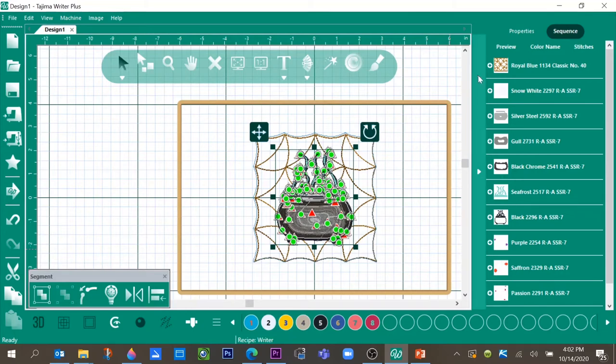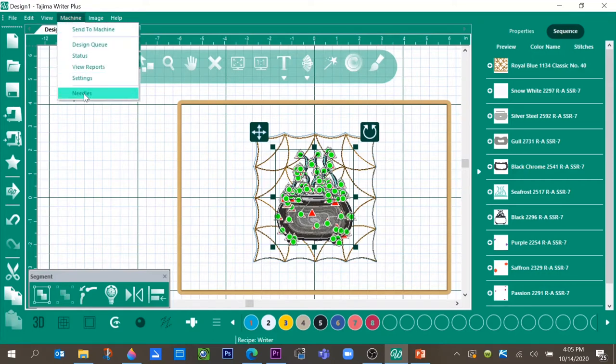Now let's assign the colors we have on our needles to what we want to actually stitch. If you look at the bottom of the screen, you'll see the eight thread colors that are going to be on the machine, representing the eight needles. Right now these are not the colors I'm actually going to use, so let's change them to match the threads I have on the machine. Go up to Machine Needles.